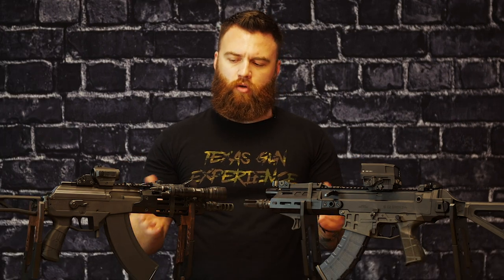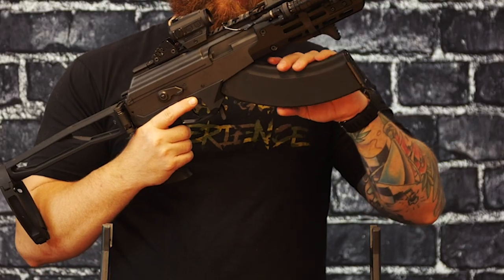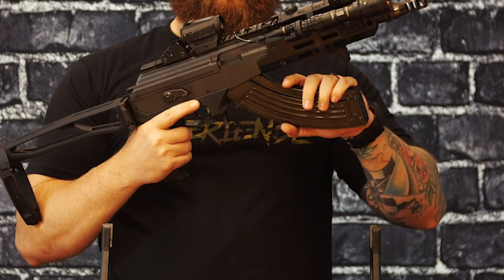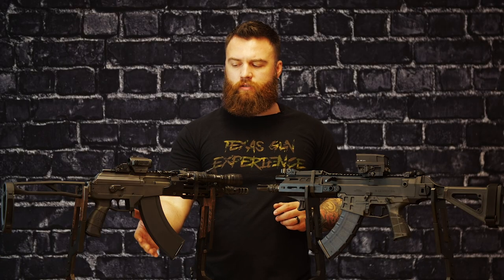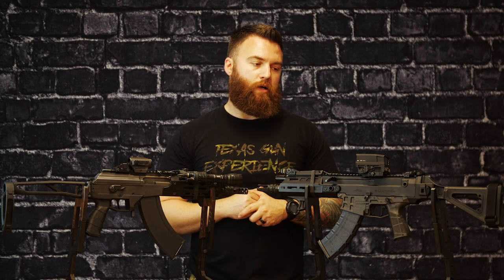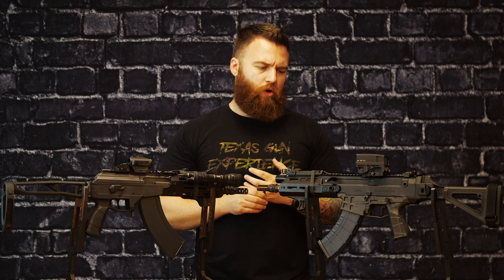Another big difference where the Galil kind of edges out is magazines. The Galil will take most AK magazines — most AKs don't take everything, but these do take a wide arrangement of AK mags which you can find everywhere. The Bren, unfortunately, uses a proprietary magazine. The mags are phenomenal, really well built, and affordable at mid-thirties, but they are proprietary to this firearm — that is the only option you have. So the Galil edges out a little bit there.